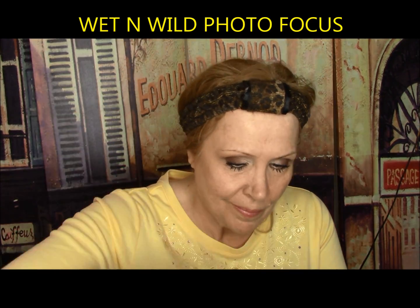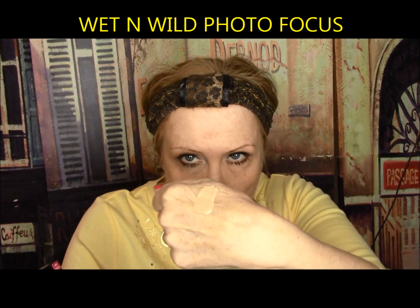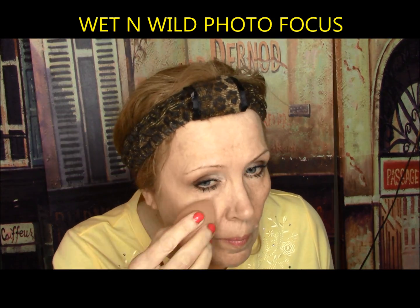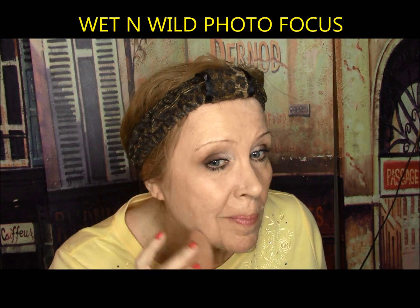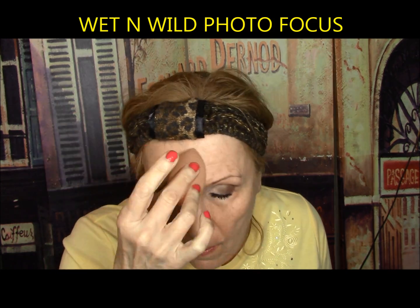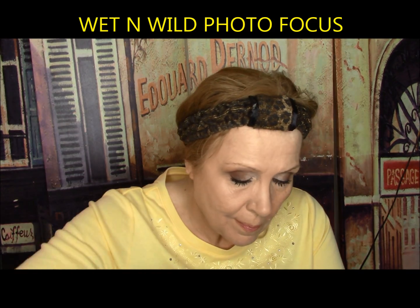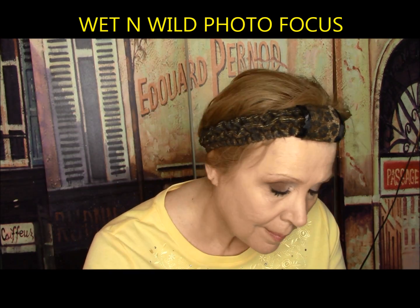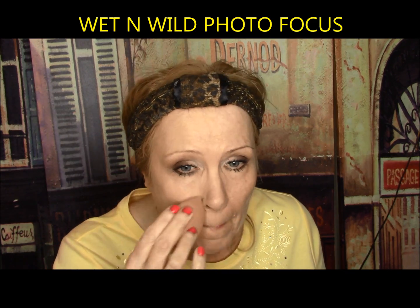Wet and Wild Photo Focus Foundation — this caused a big stir this year. Specially made with a matte light-diffusing complex and a light-adjusting complex to help prevent white cast in photos. One coat with a beautiful finish, but it grabbed onto dry patches after about a half hour, and the chin redness broke through at four hours. My glasses left marks on my nose and it looked slightly flaky, but okay under the eyes. It gets a C.